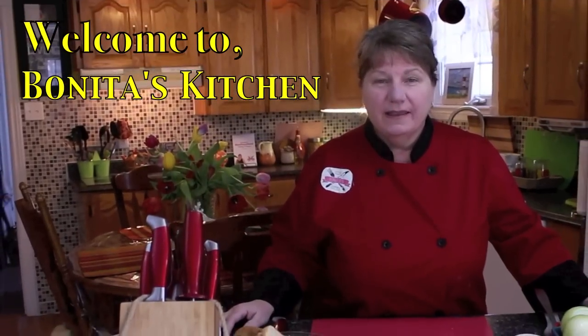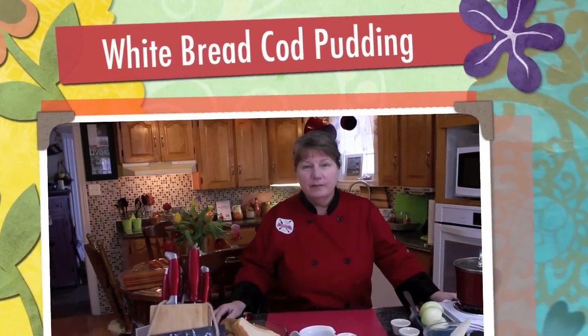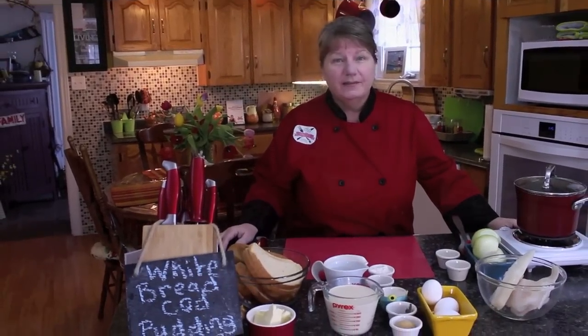Hi, welcome to Bonita's Kitchen and thank you for joining us. What I'm going to be making today is a white bread cod pudding. This is a delicious white bread cod pudding and its main ingredients are fresh cod fillets and white bread.